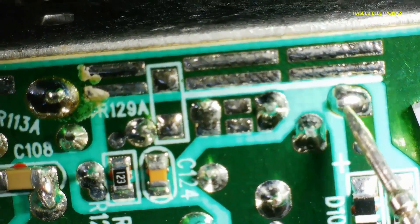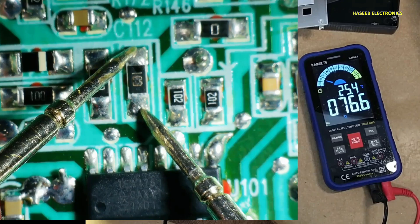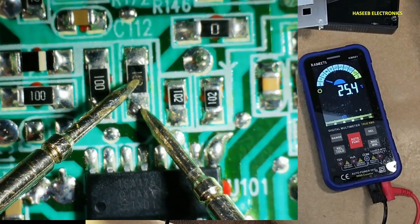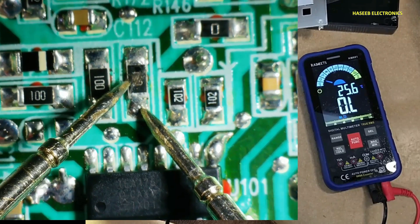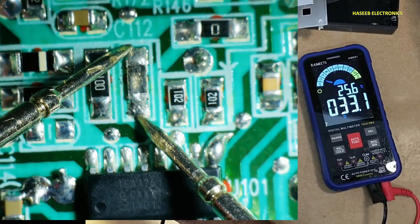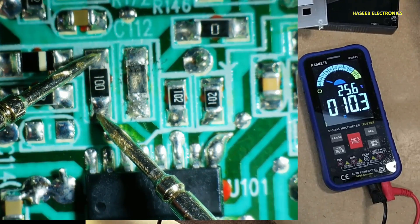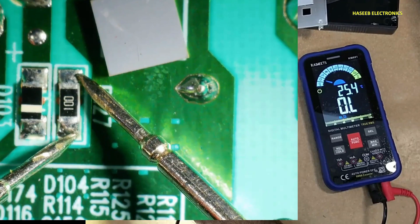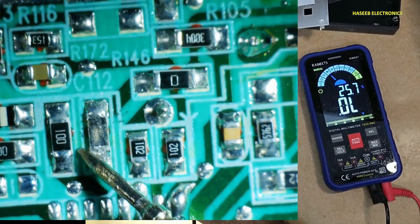These two components, and here is the MOSFET. Now we will check resistance. We can see its condition — when I scratch it, it is changing the resistance. The other resistors read 10 ohms, 10 ohms, 10 ohms. We need to replace this resistor.